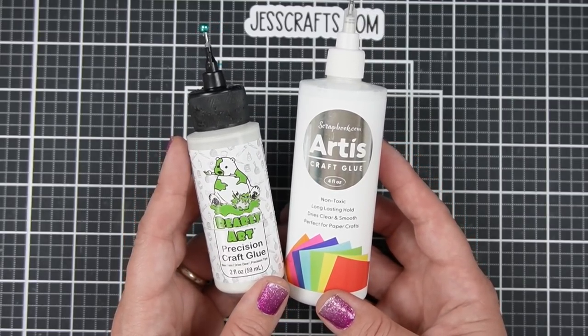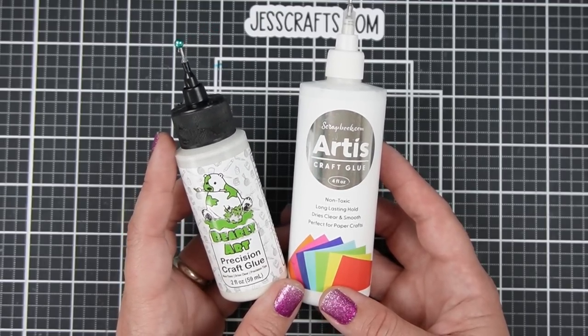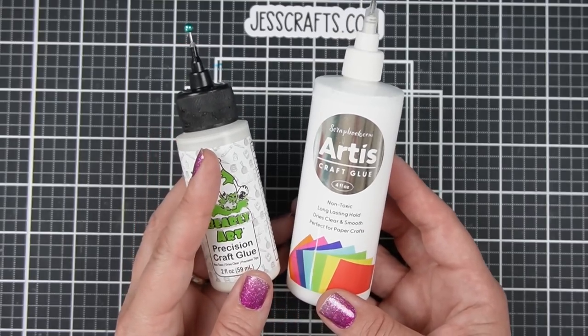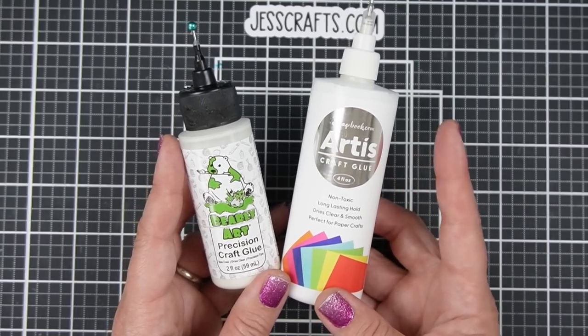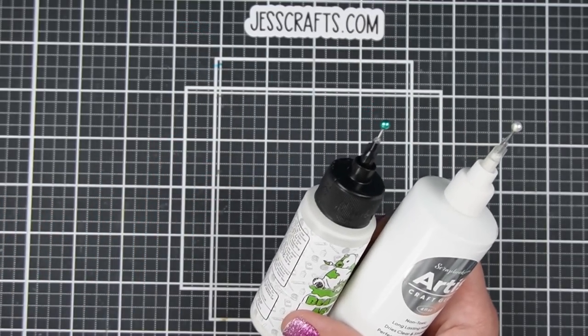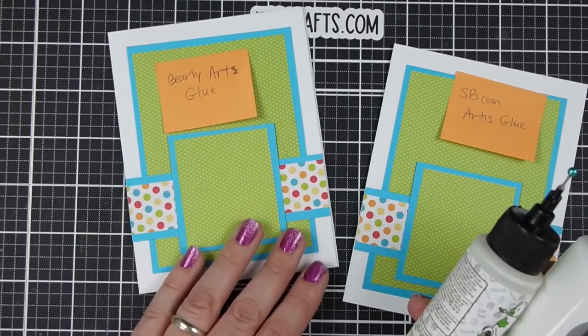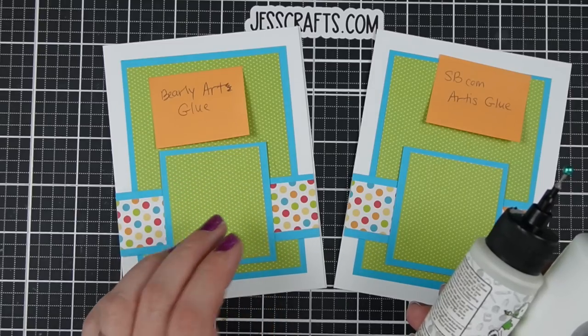If there's a different glue that you tend to use already, like Gina K Connect or Art Glitter glue, I don't have those for comparison. I'm just going to give you what I've noticed between these two glues and hopefully that can help you in your decision about whether this would be a good fit for you. The primary way that I use glue is to glue paper to paper or paper to cardstock, and so that is the number one feature I am going to consider.